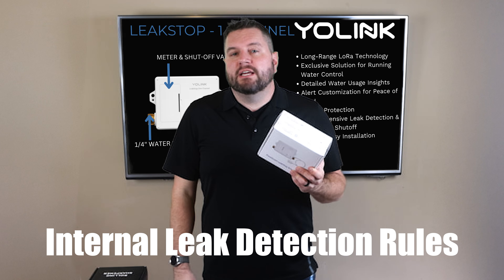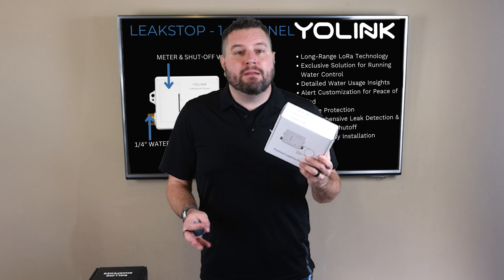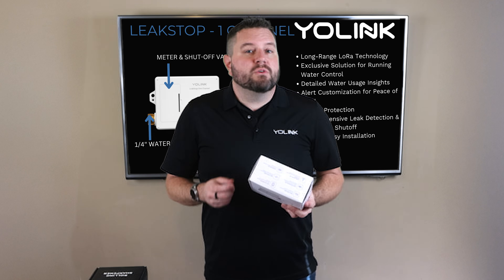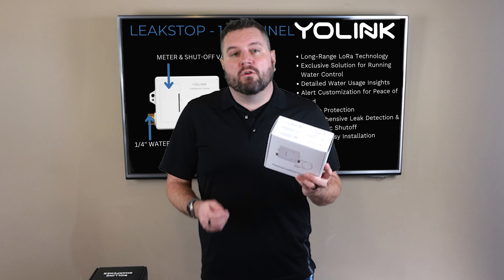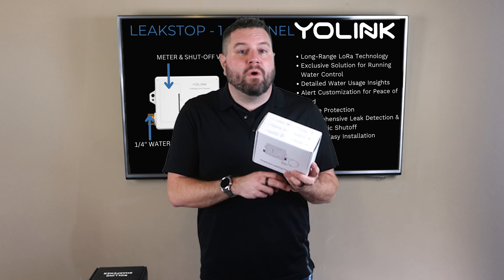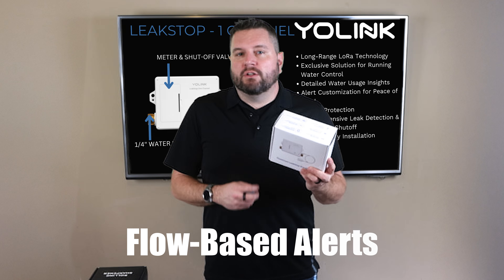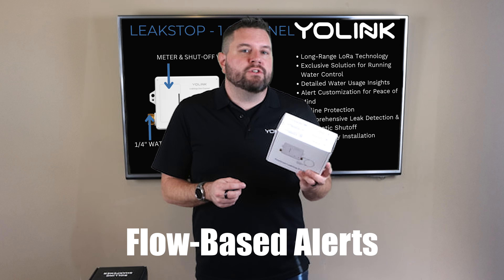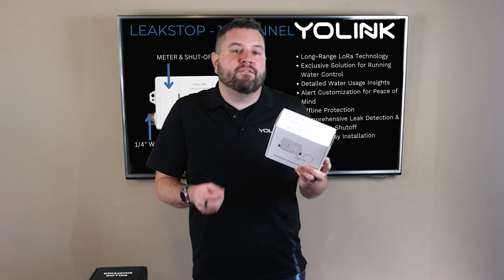It also has internal leak detection rules, meaning the built-in intelligence allows the device to function independently of the YoLink Hub. So even if the Leak Stop gets disconnected from your hub, it will continue to monitor water flow, detect leaks, and execute any internal rules to stop the water if a leak is detected. There are also flow-based alerts — you can monitor water usage and set thresholds to receive alerts or turn off the water automatically if flow exceeds your limits.